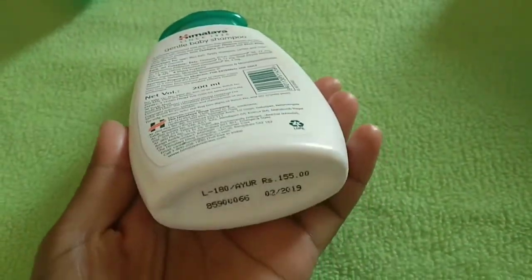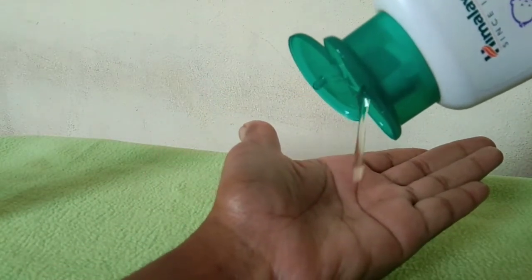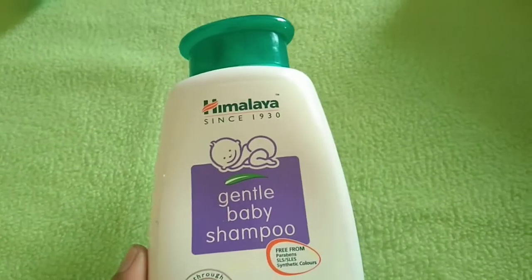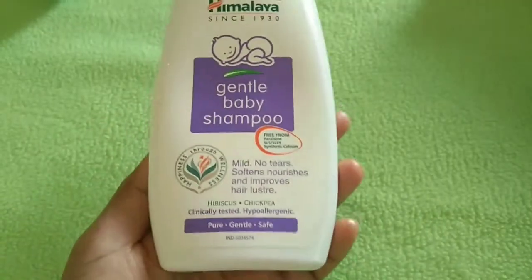This shampoo has a 3-year shelf life from manufacture date and is available in 200ml. It is not a harsh gel — it is a very safe wash. You can use it as a face wash as well.